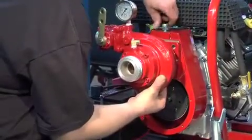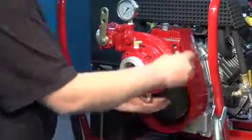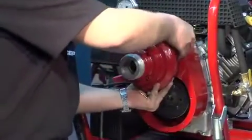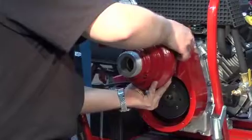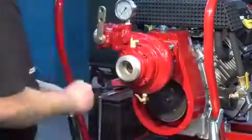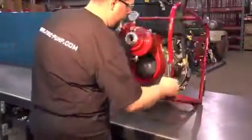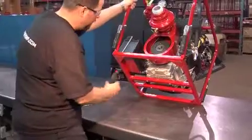Screw the belt adjusting bolt first, and then screw the four bolts to fix the parts together. Do not tighten these four bolts completely — hand tight only. Verify again the groove of the belt and the pulley for alignment.